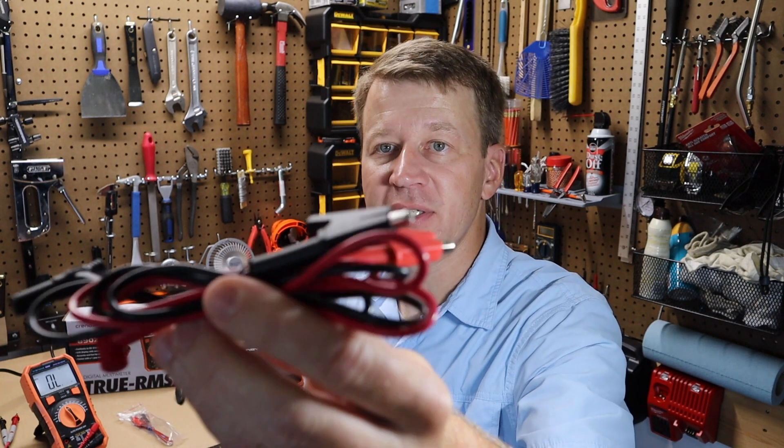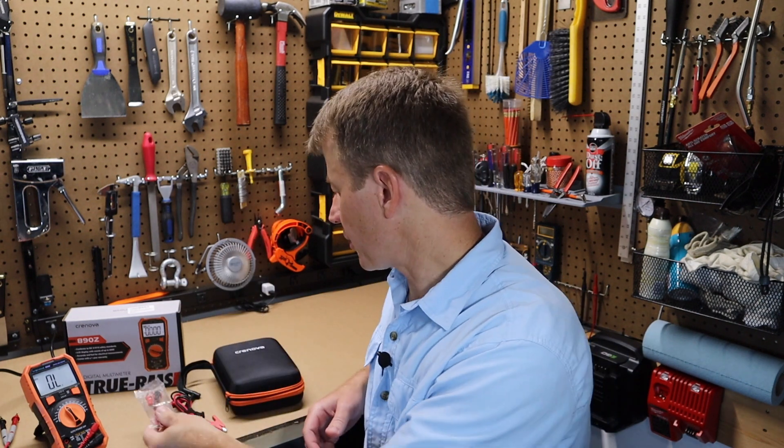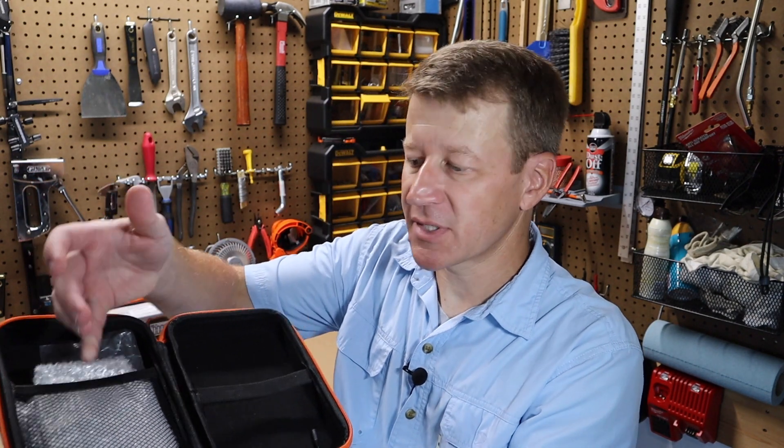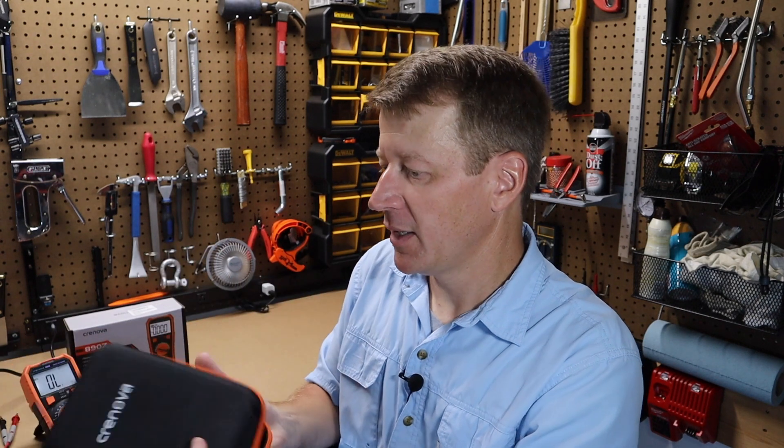It comes with a set of alligator clips. It has the probes, of course, but also these alligator clips — very handy. As I mentioned, it has the probes for testing temperature. It also comes with a hard shell case. The case has some room for storage on one side, a band to hold the multimeter on the other side, and it zips up. Typically a case like this would cost you maybe $10 to $15 if you were to buy it separately for your multimeter.